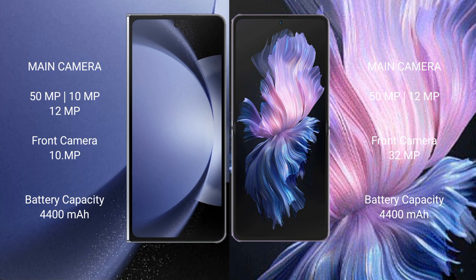The Samsung Galaxy Z Fold 6 has a 4400mAh battery with 45W fast charging support. The Vivo X Flip also has a 4400mAh battery with 44W fast charging support.